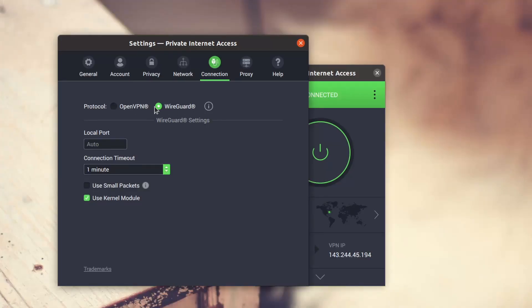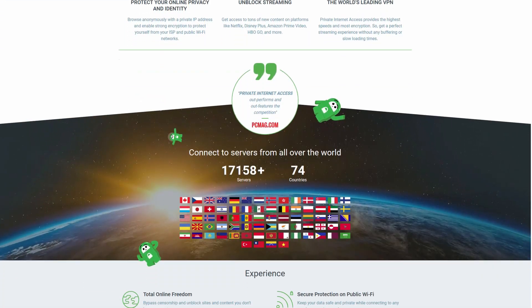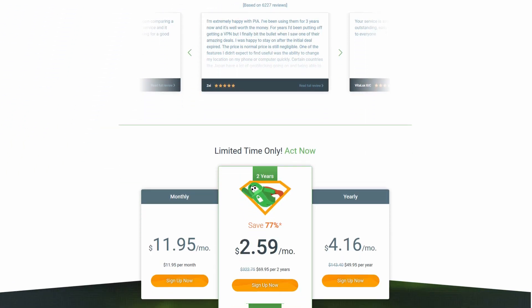If you've been a longtime viewer of this channel, you probably know I've been using it for about eight years. I have no issues with it, and with the recent updates and the ability to use WireGuard, I'm getting four times the speed as I was before. It's basically a free improvement, and having that amount of bandwidth allows me to stream high quality content. Private Internet Access is basically worldwide.